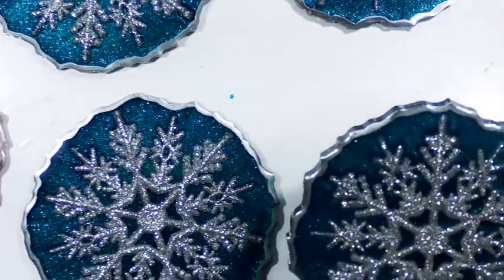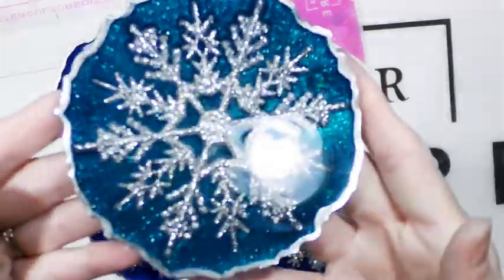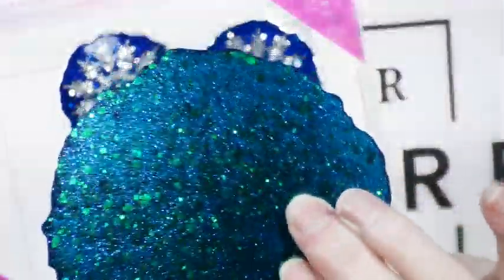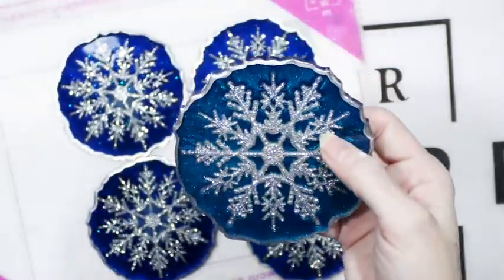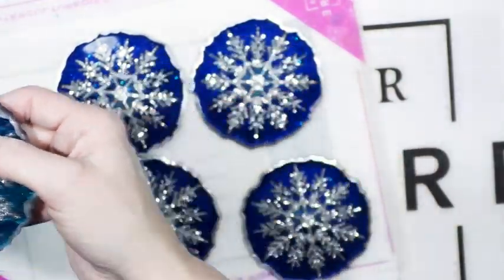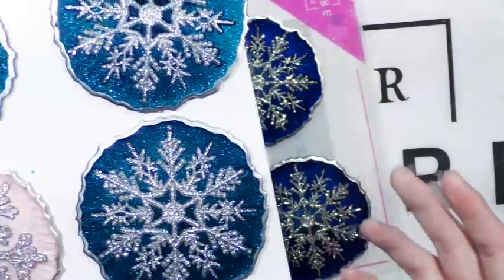Here are the turquoise ones. You can see a little bit of the glitter, and then on the back side that's where you really see the glitter because it obviously sinks. Those are gorgeous — they're both gorgeous. I love both colors, the turquoise and the blue.